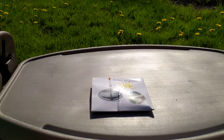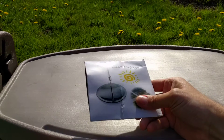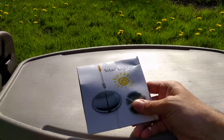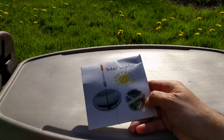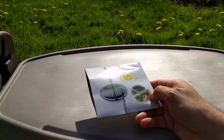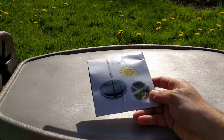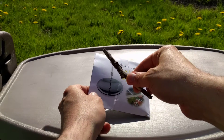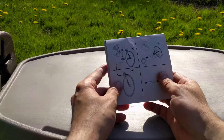Hello, this is Camp Gear TV taking a look at a solar lighter. The package example shows it lighting cigarettes, but you can also light other things. Paper works best — the sun right now doesn't seem to be cooperating, but you could use a twig or a piece of paper, since white things are easier to focus on.